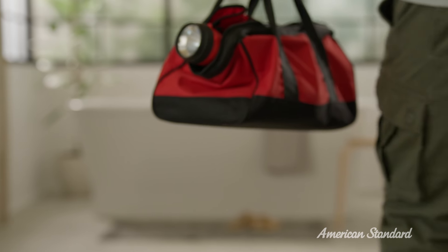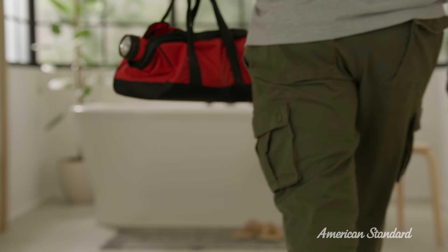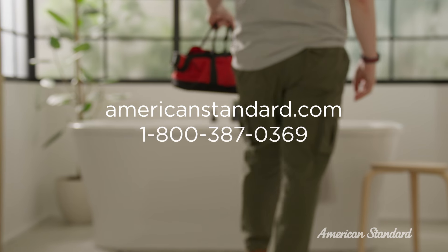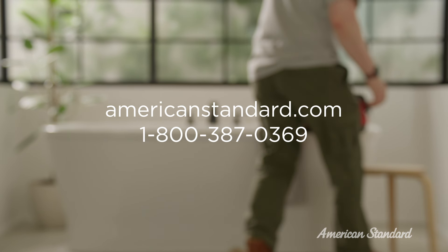Hi, I'm Jason and I'm going to guide you through each step of the installation process. In a few short steps, you and your family are going to be enjoying your new American Standard freestanding tub. Remember to take your time, take a break, or re-watch a step whenever you need to. If you need additional information, you can always refer to americanstandard.com or call our customer service line.